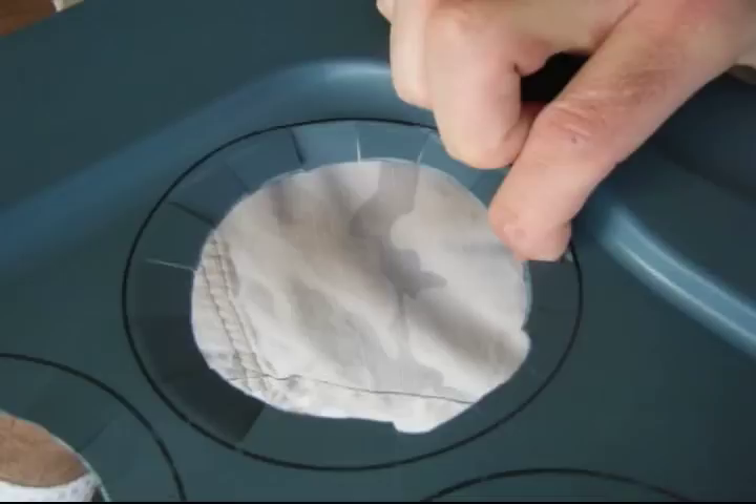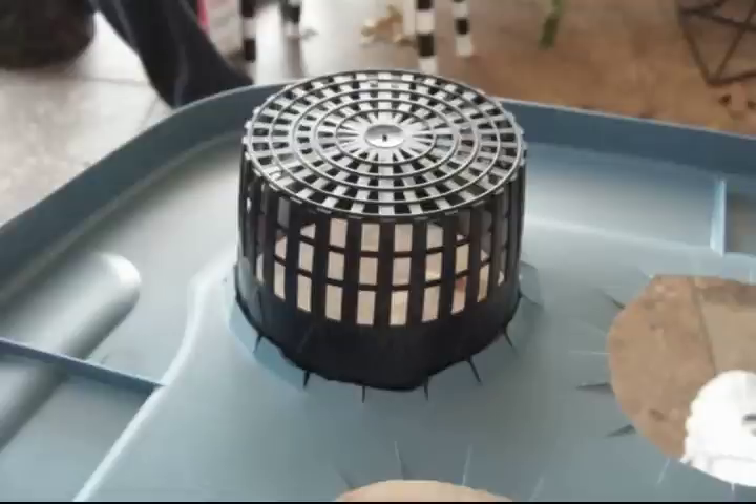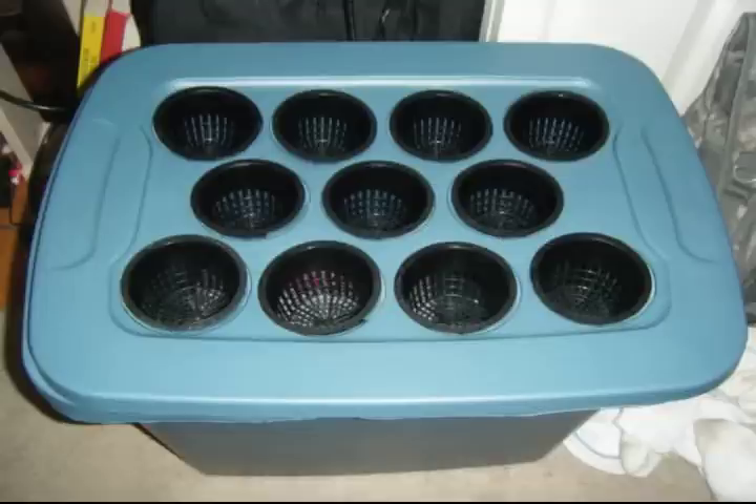The slit cuts are so the net pot will be supported by the half-inch lip, and it will support the net pot on the lid while it is draped into the nutrient solution. You will need to do this for all 11 net pot holes. Next I bent the tabs downward so the net pots fit snug in place. Here you see all 11 net pots as the way they are going to look in the tote tub.